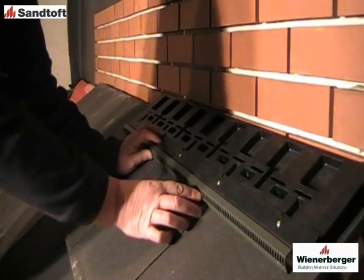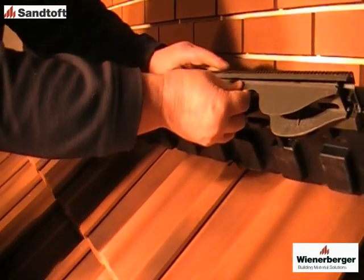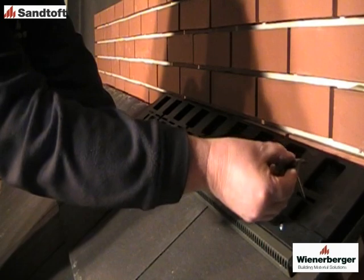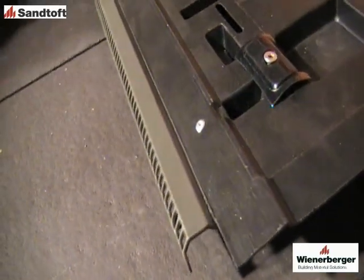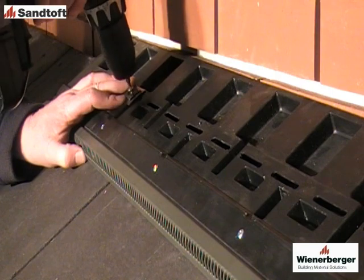Position the first ventilator starting from the right-hand side of the abutment. When installing over profile tiles, firstly fit the profile filler units into the ventilator. Once in position, locate the fixing screws and plates through the slots in the ventilator and through the tile fixing holes, then screw into the tile batten. This secures both the tiles and the ventilator.